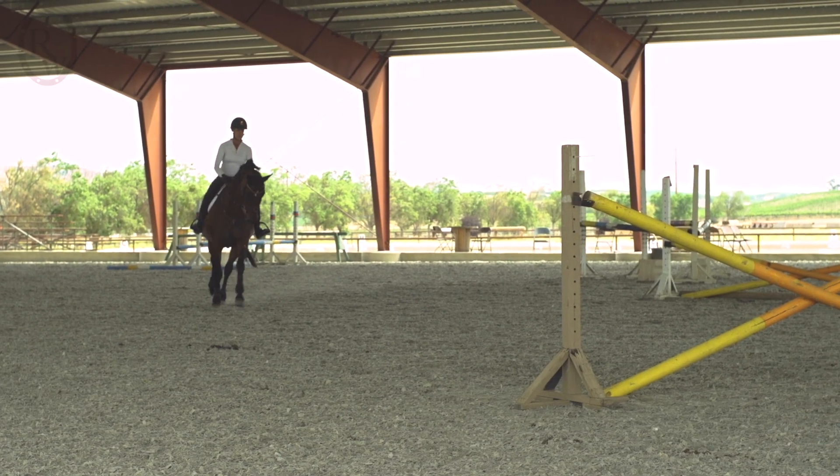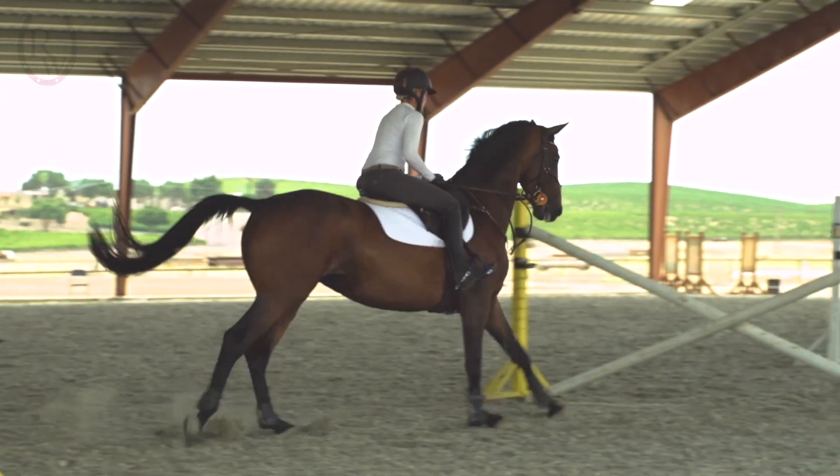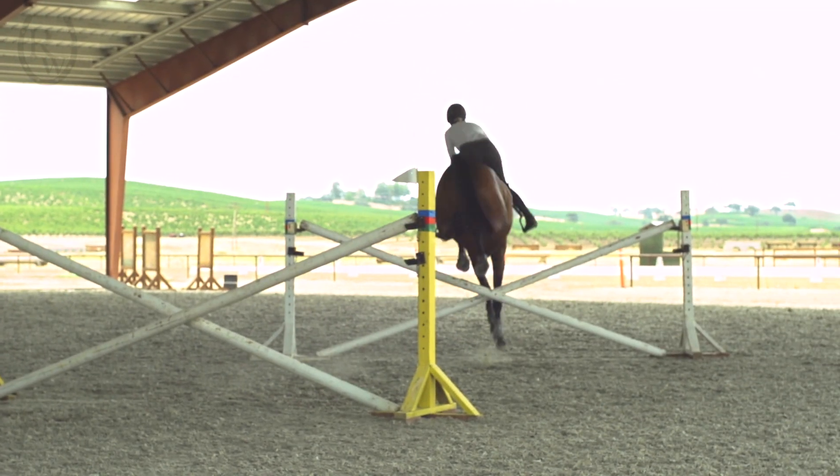One of the other main struggles we see in this exercise is the rider's upper body getting ahead. This is a really good exercise for highlighting how effective your seat can be in maintaining balance. Often through the exercise the horse's balance can get a little low as we progress — perhaps the first fence feels good, and then you feel the quickness come through. So make sure you engage your core and use your upper body in a way that brings it back a little, allowing the balance to return and letting the horse take their time rather than rushing.